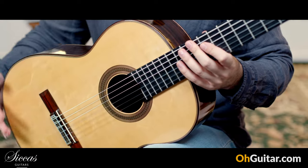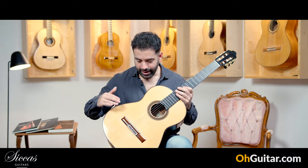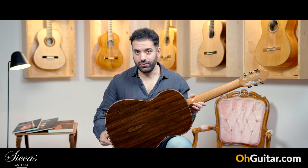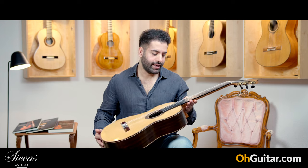It's, of course, a traditionally built guitar with seven fan braces, and it has a spruce top. And it has a beautiful Madagascar rosewood back and sides.